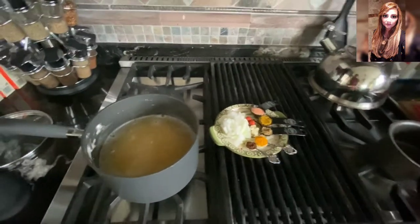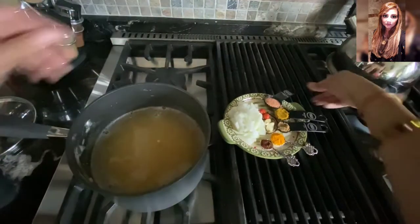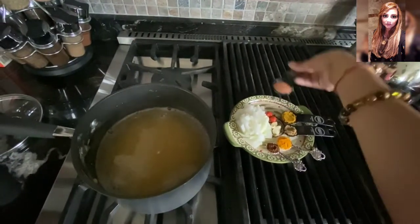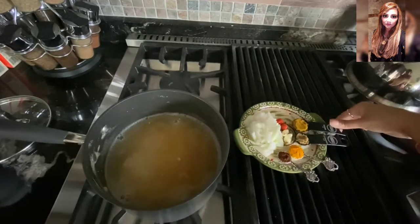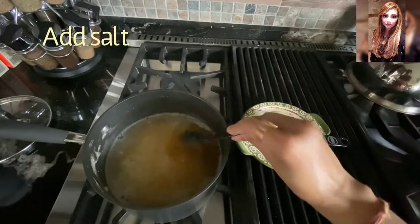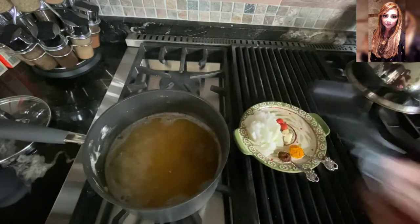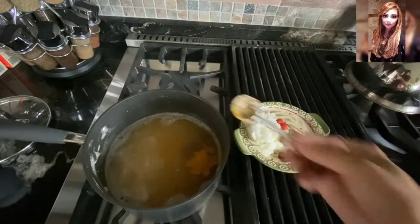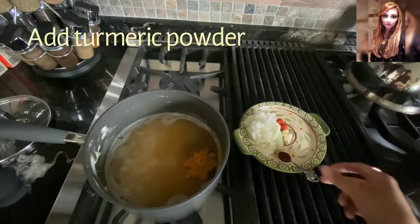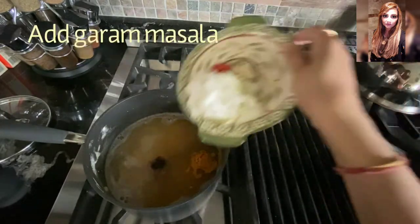Let's get these in. We're going to go in with the salt, next the curry powder, coriander, turmeric, garam masala, and we're going to finish with the onions, the garlic, and the hot pepper.